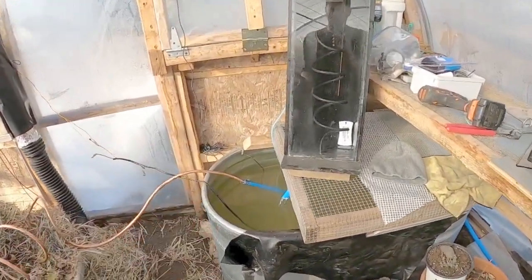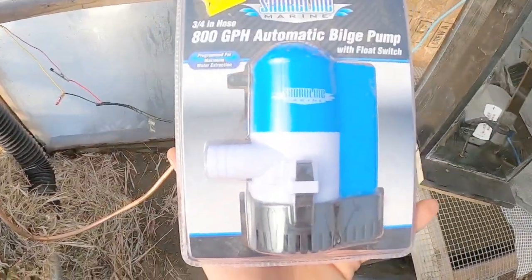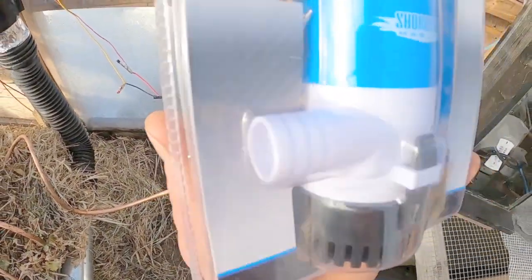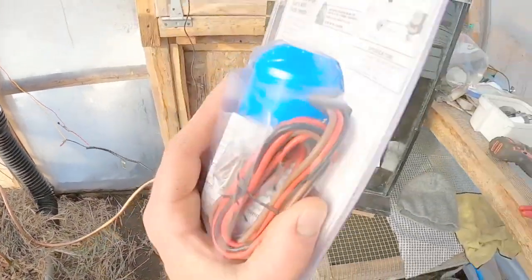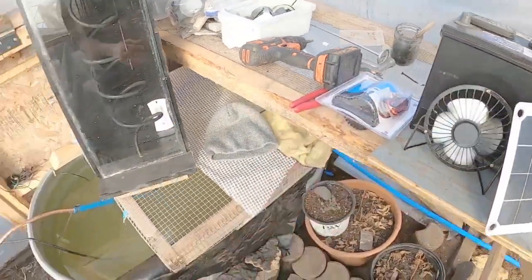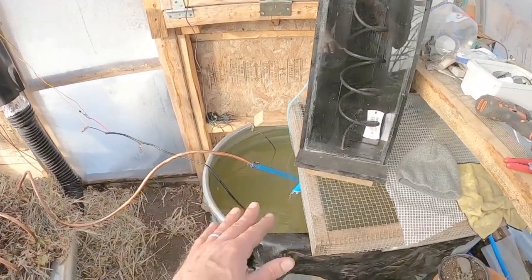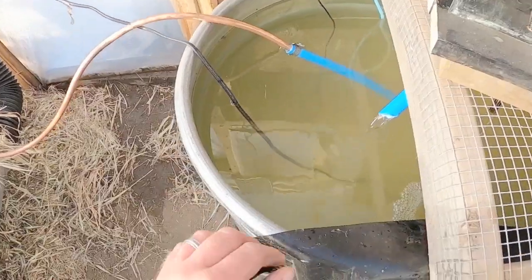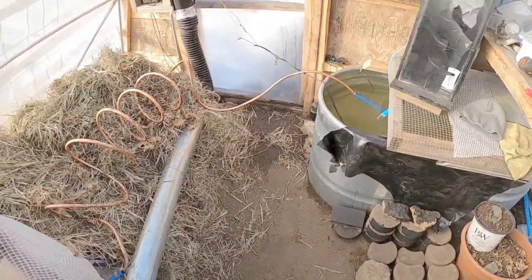Our box is 80 degrees — it was well over a hundred when I started working out here today when the sun was a little bit brighter. I wanted to show this little water pump because it's basically the same thing I'm using, just a lot newer. It's a DC water pump, and this one actually has a float on it just in case we ran out of water or had a leak — it would shut off and not burn itself up.